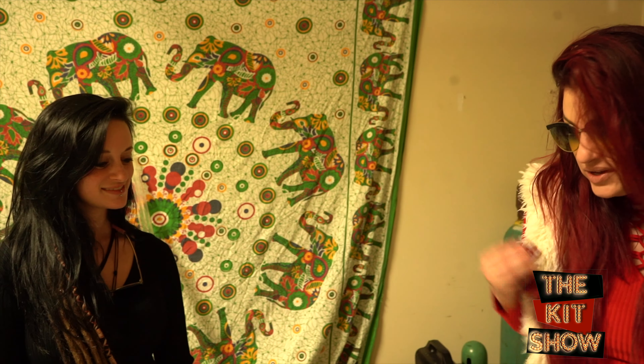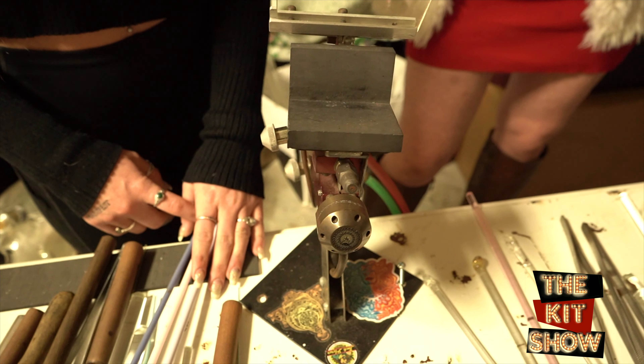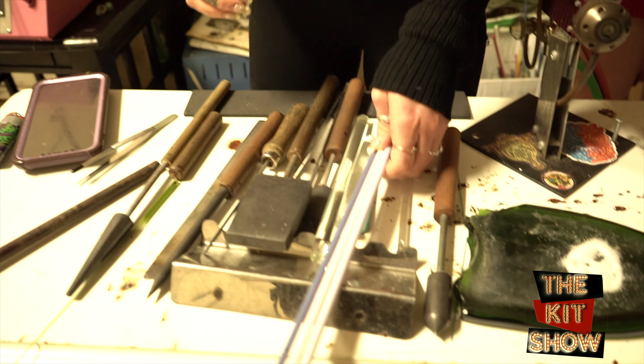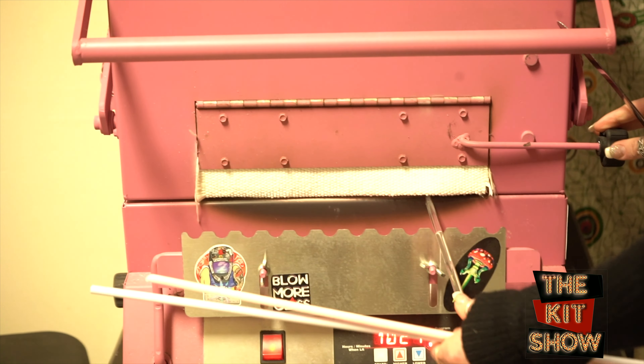Hello and welcome to the Kit Show, episode three. We're here with Autumn, who has her amazing company that she's going to share with us today — Autumn's Heady Glass. Now if you don't mind, please tell us what is all of this and what do you have going on here? So this is my little ghetto glass studio. I have my torch here, I have some glass rods. These are the colors I'll be making a mushroom today with.